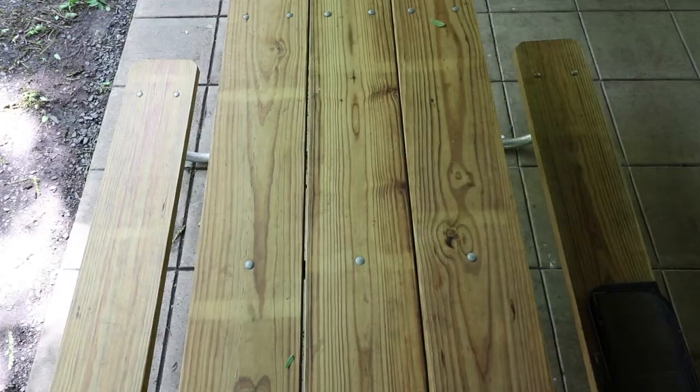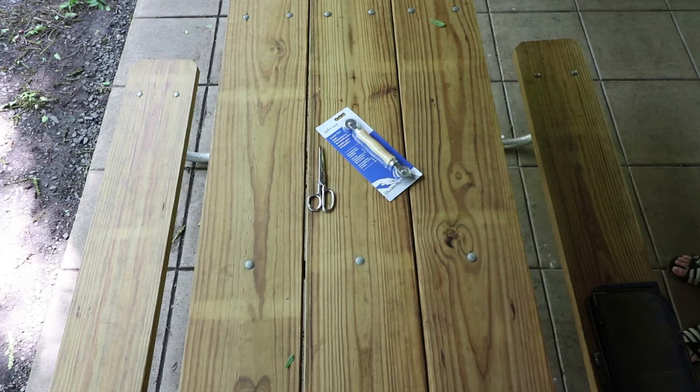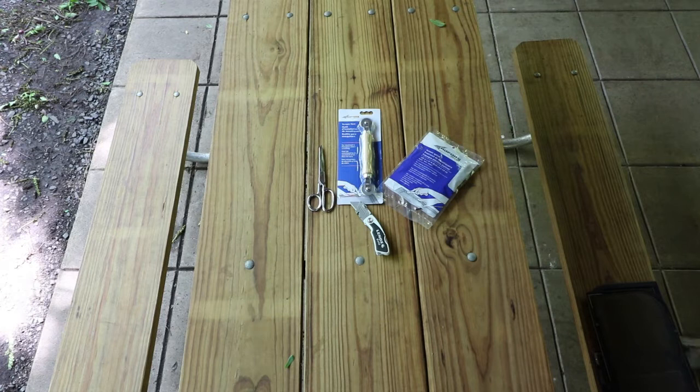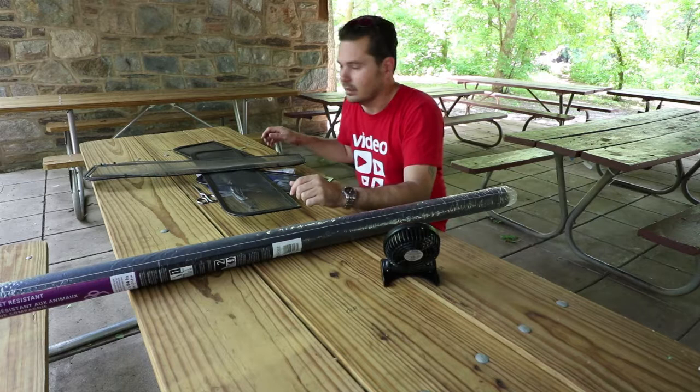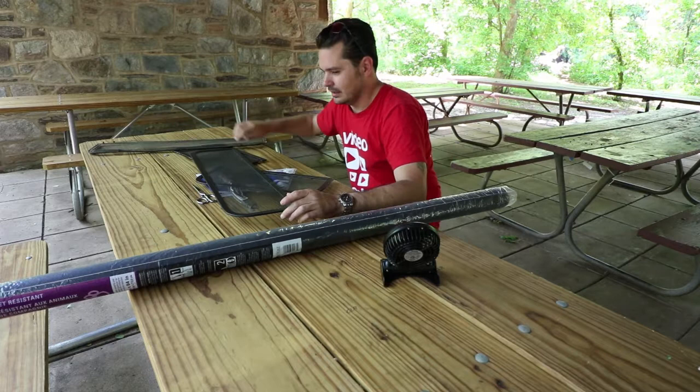So first couple things that you need — let's make a list. This is probably one of the easiest projects you can do. I say that, but this is my first time doing a screen repair. But I think it's pretty straightforward.